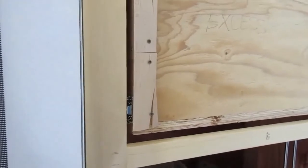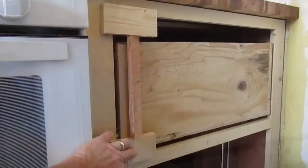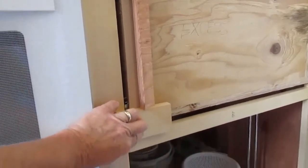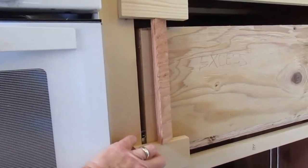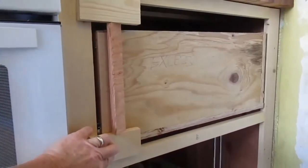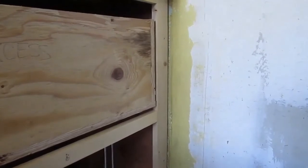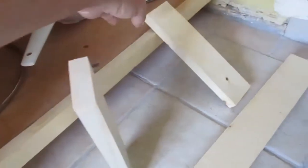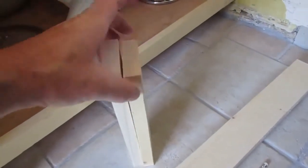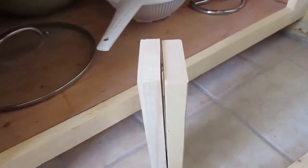Then we'll take a scrap piece of plywood and use it as a way to measure the top and bottom cross pieces. We can hold the scrap piece in place between the top and bottom pieces and measure exactly what lengths we need. Now we've got the vertical pieces cut, and I have slight height differences between the left piece and the right piece. That's to allow for the very slight differences in measurements on the left side of the top drawer to the right side.